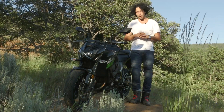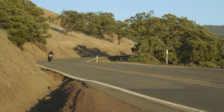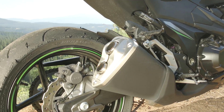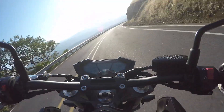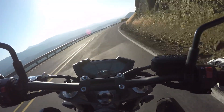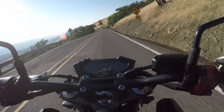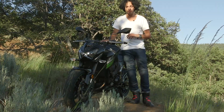For $8,400, if you want a bike to jet around town on, have some fun, pop some wheelies, look cool, and have that authentic Kawasaki sound — that Z powerful inline four roar — this bike would do it. This bike's a fun motorcycle to ride.